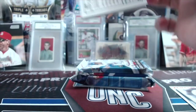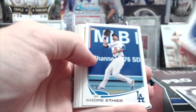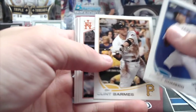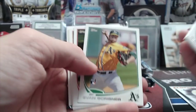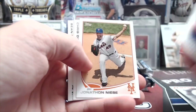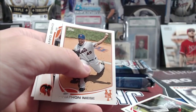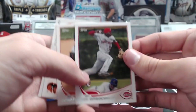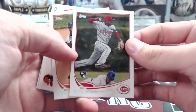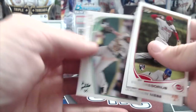Next up, 2013 mini baseball. Didi Gregorius rookie — he started off his career with the Reds, cool. And Sean Doolittle.